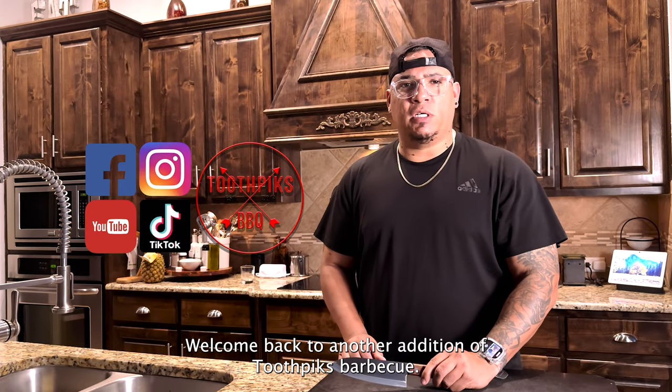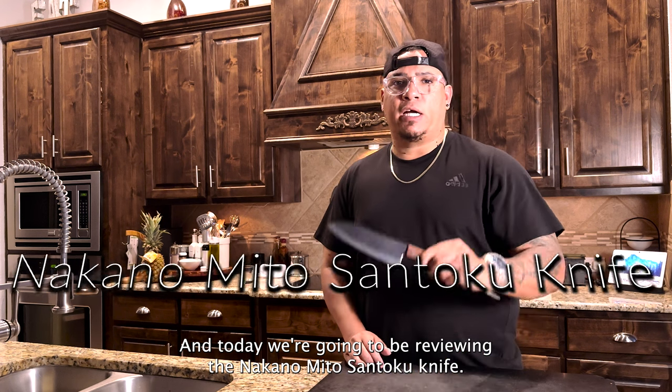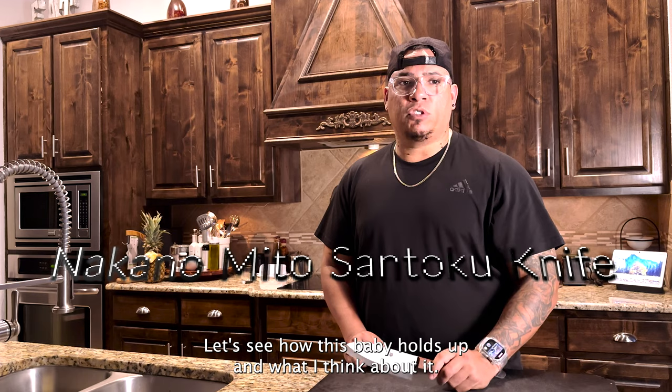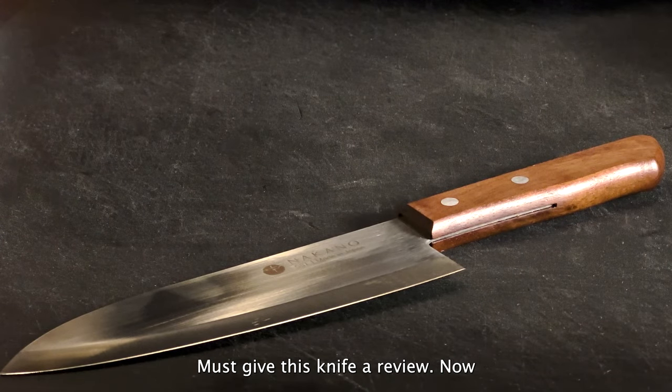What's up everyone, welcome back to another edition of Toothpicks BBQ. Today we're going to be reviewing the Nakano Mito Santoku knife. Let's see how this baby holds up and what I think about it. Let's go ahead and get right to it and give this knife a review.